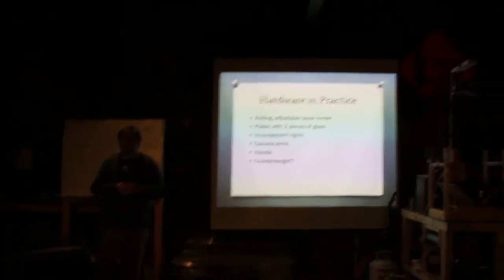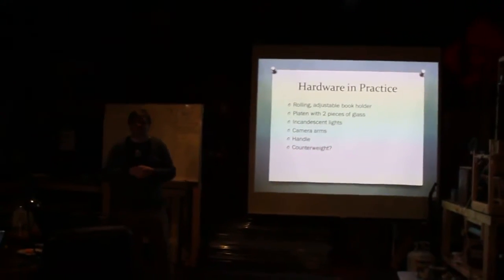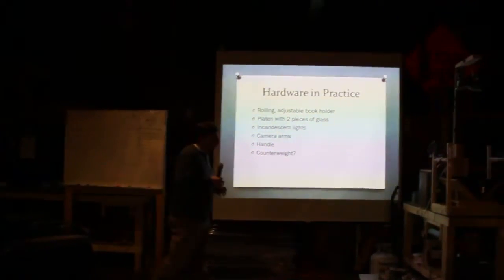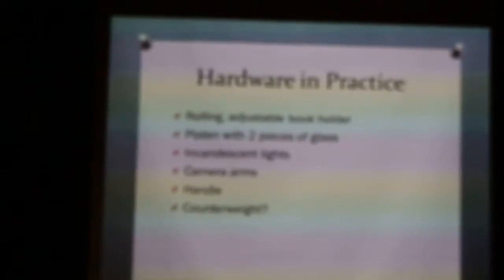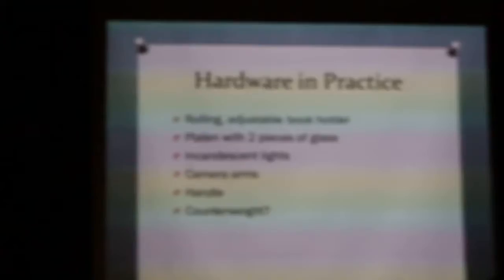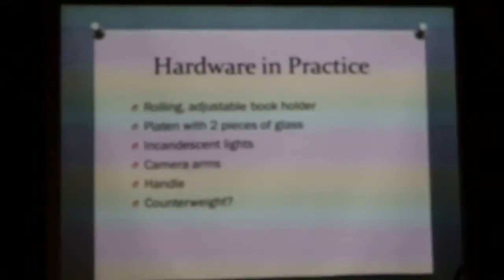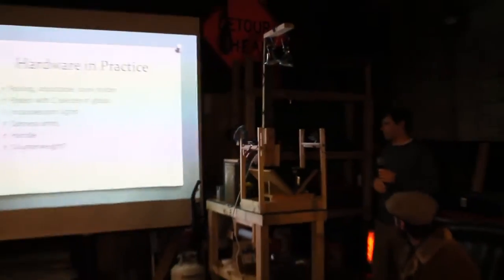I'll show you the different pieces, and that'll give you an idea of what you would need if you built one. This is the scanner they call the fourth generation do-it-yourself scanner. If you search for DIY book scanner in the forum, you'll find instructions for doing something similar to this.